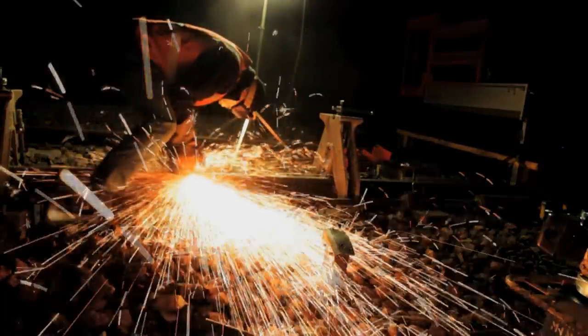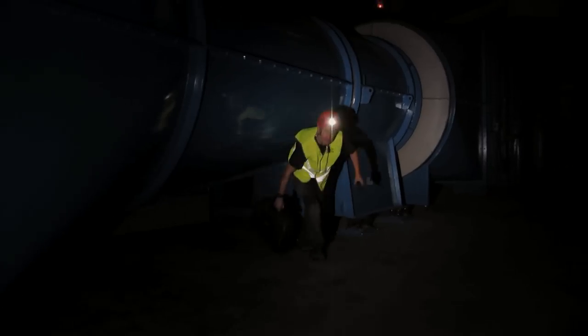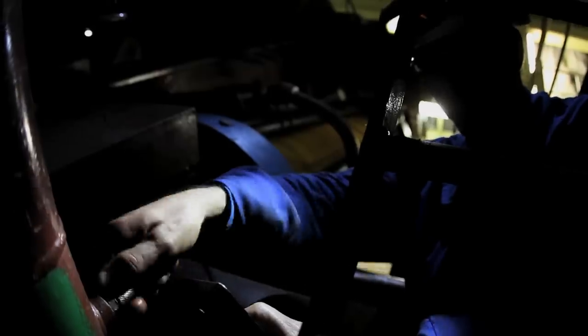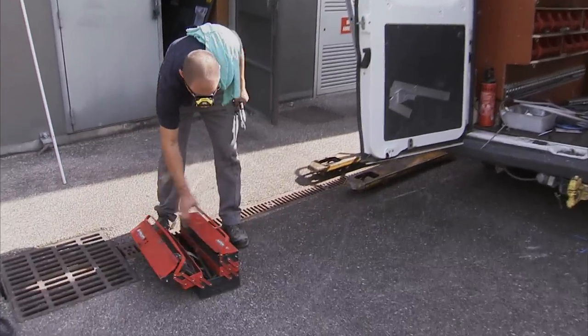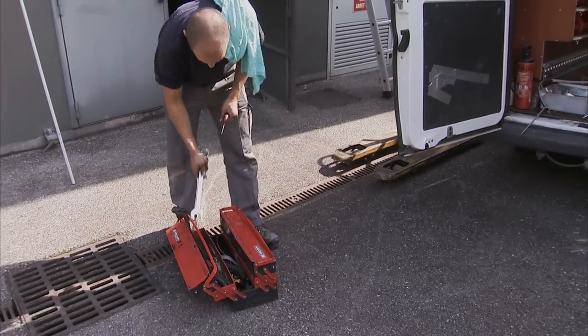The Pixa line of headlamps is designed specifically for professionals who work in the dark on a regular basis. These lamps allow you to work hands-free and are both comfortable and effective. The line consists of four headlamps, each designed as a complete tool: reliable, practical, and rugged.